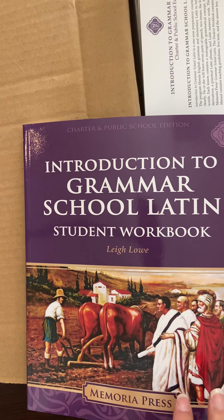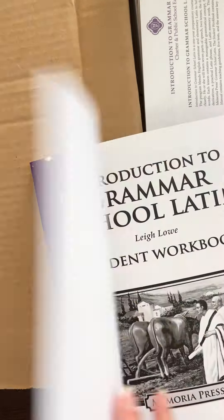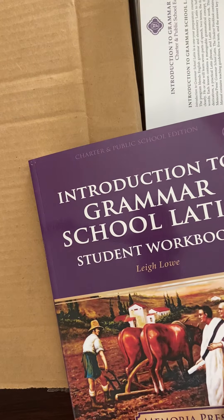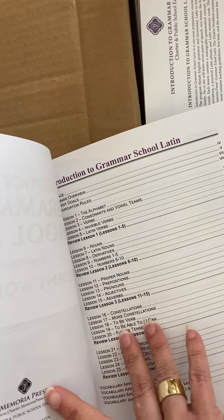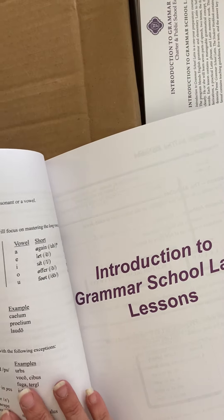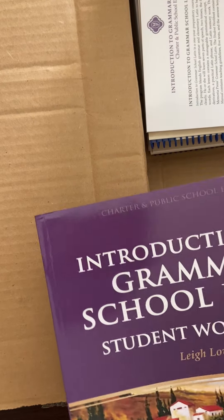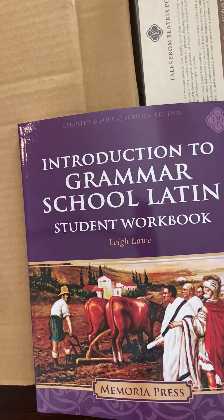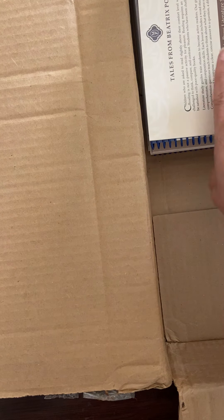I'm really excited about this — it's the Introduction to Grammar School Latin. This is going to be for my rising 2nd grader and 5th grader. I think this is Prima Latina but the charter version. This is the very first entry Latin curriculum. I have two of these workbooks for my 2nd and 5th graders for next year. The way it works in Memoria Press is you start with grammar and Latin, then you switch to grammar and English later on.